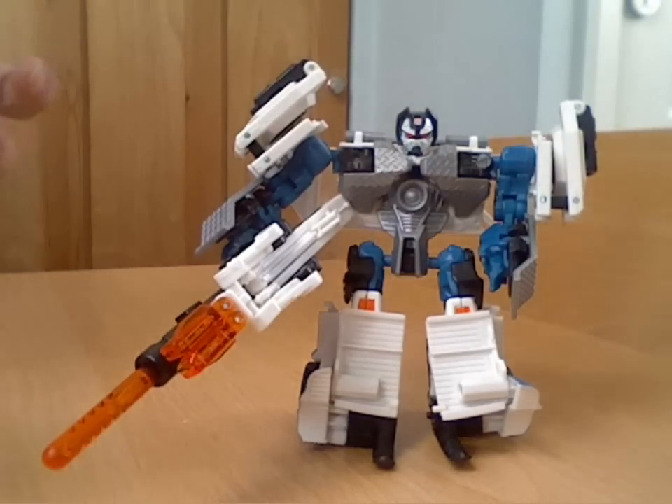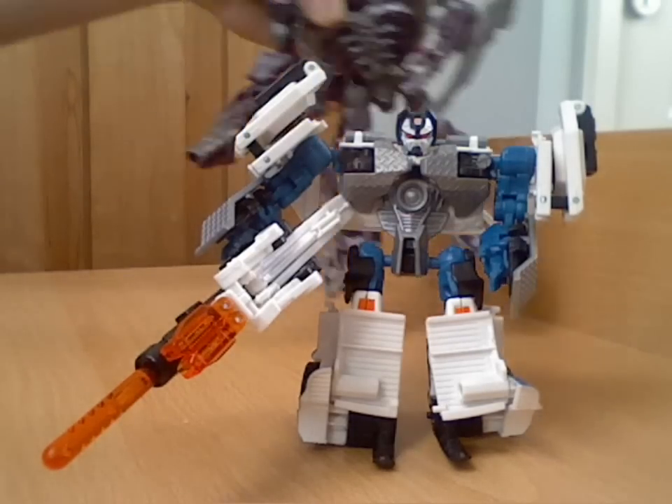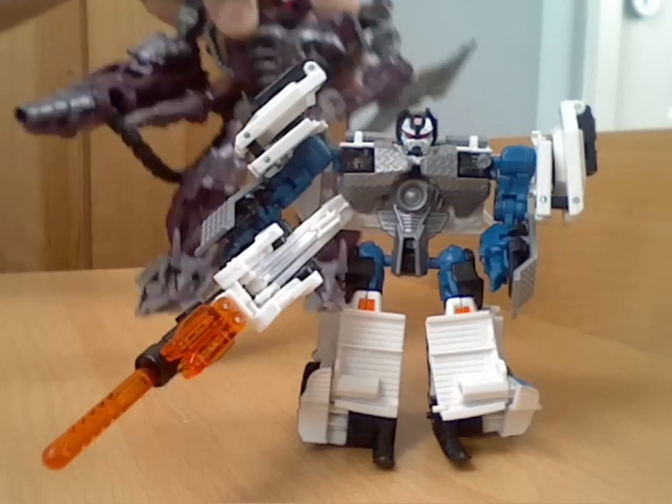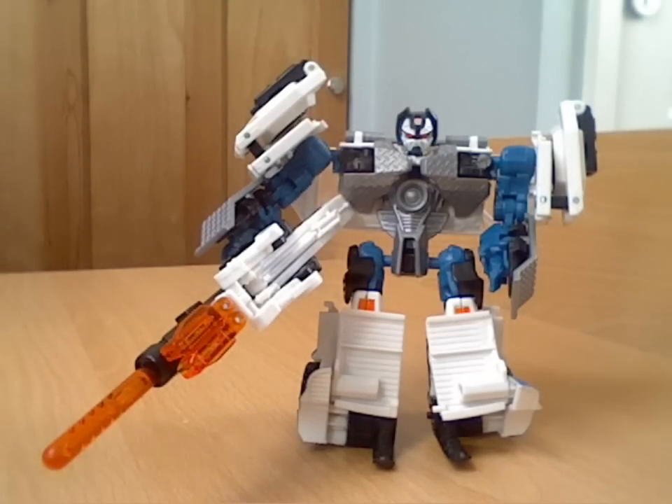A lot of people have said that Hasbro are cutting down on size and scale of figures. Even things which are supposed to be larger — if I bring in Shockwave in the Voyager class — considering that's a larger size class, he's not that big. Scale-wise they could have made this guy a little bit taller, maybe even by changing those leg designs, which would have made him taller and more imposing as an actual robot.